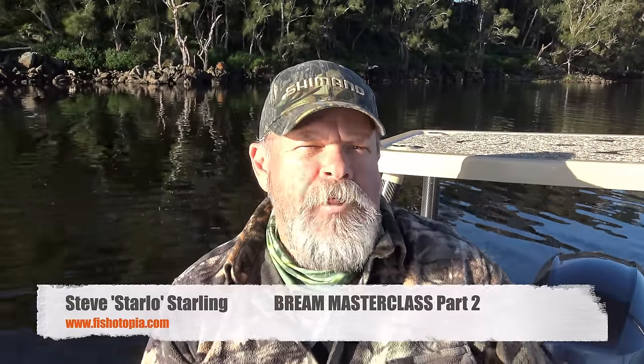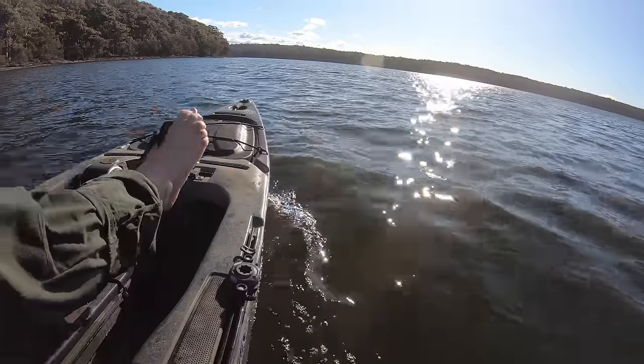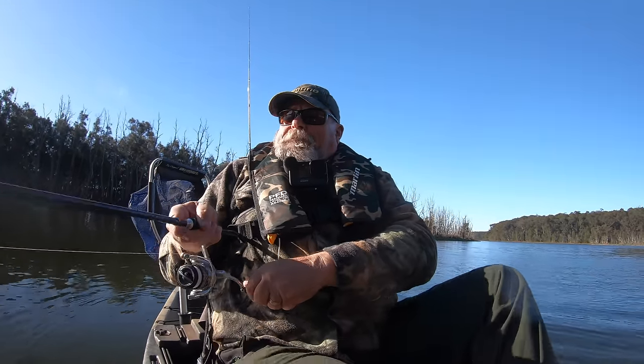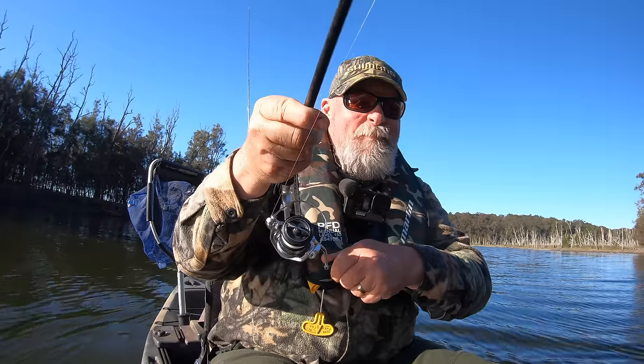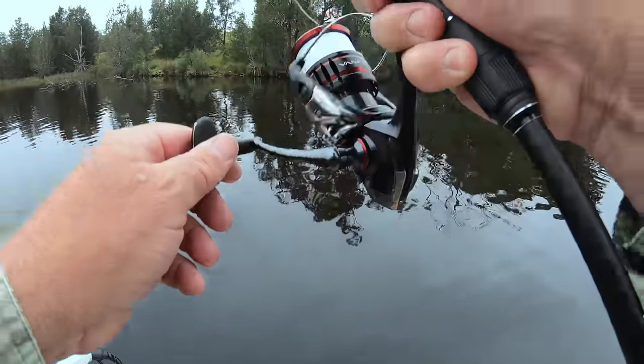G'day, Starlo here. In part one of this masterclass about catching brim on lures both hard and soft, I took you out in my kayak on a snag-studded coastal creek for a red-hot brim session. I hope you really enjoyed it, and if you haven't seen it yet make sure you check it out. But what I want to do in part two is really drill down into the nitty-gritties. So to kick off, let's head back to the Fishertopia studio and have a closer look at the gear.